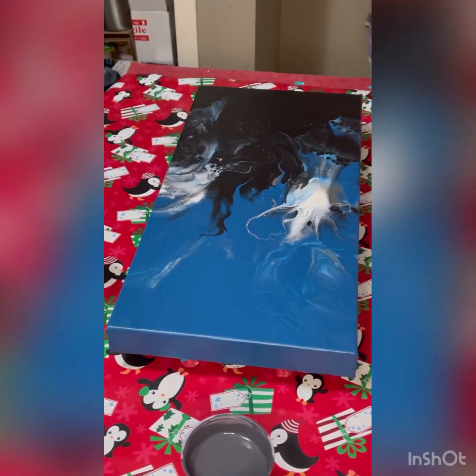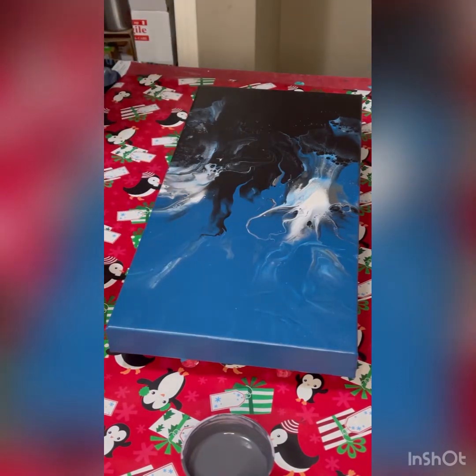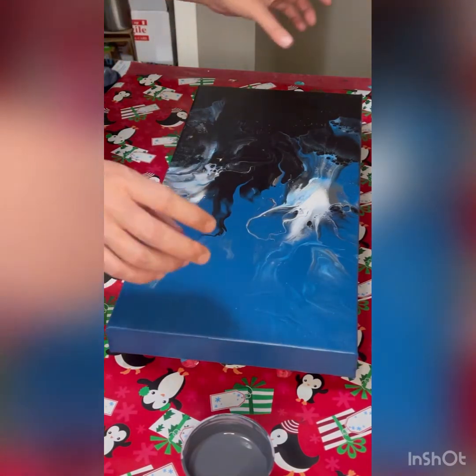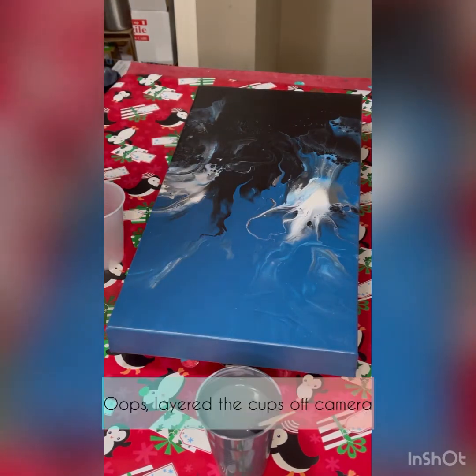Hello everybody, welcome back. As you can see, I've got my canvas ready here. This is a piece I did a little while ago that just didn't turn out for me, so I'm going to pour over top of it — it's dried and cured, gave it a good wipe down. I'm going to do three sort of ring-ish dirty pour sections with some color in between for separation. I'm using three small cups and not filling them much at all — this is a 10 by 20 inch gallery wrapped canvas.